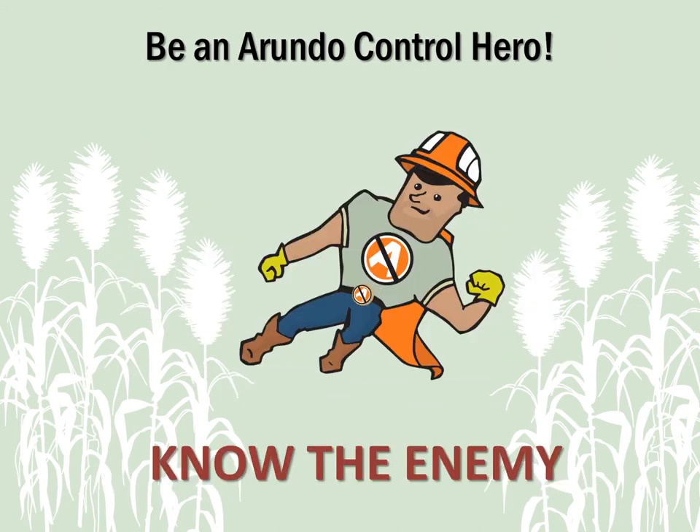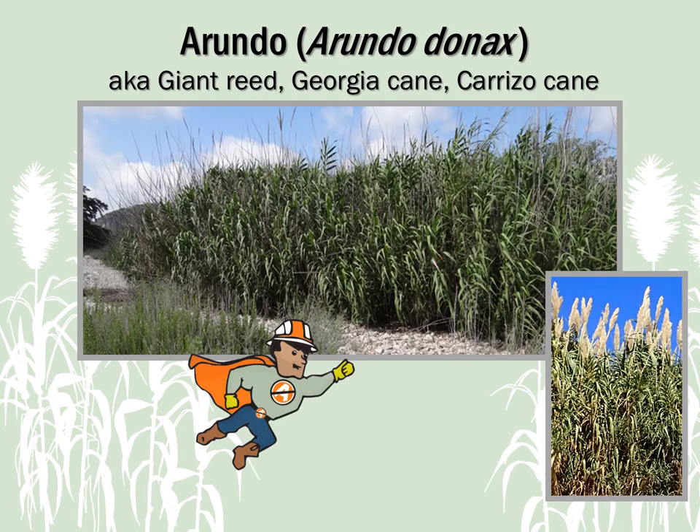Know the enemy — learn to recognize non-native Arundo, and learn about why and how we can all work together to manage this invasive plant. In order to kick Arundo out of Texas roadways and waterways, we first have to know and understand it.